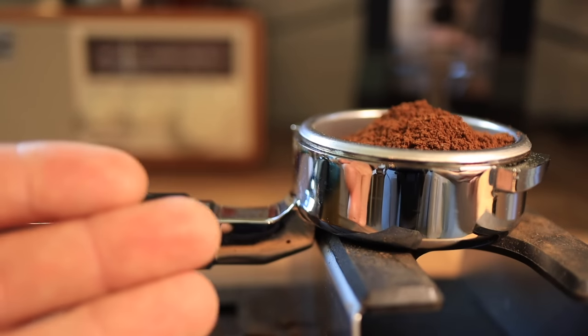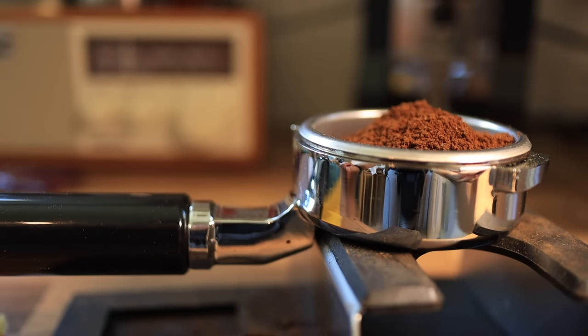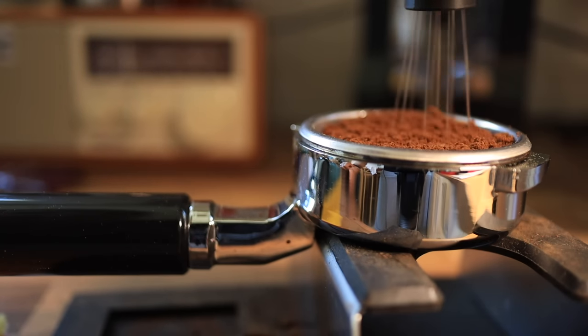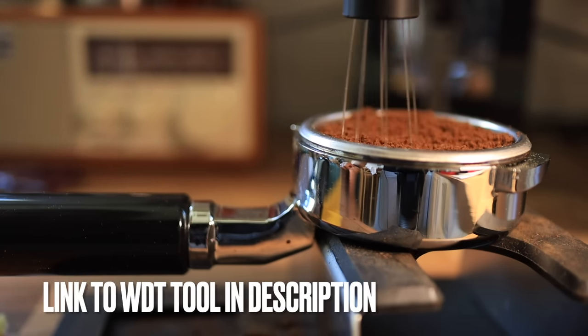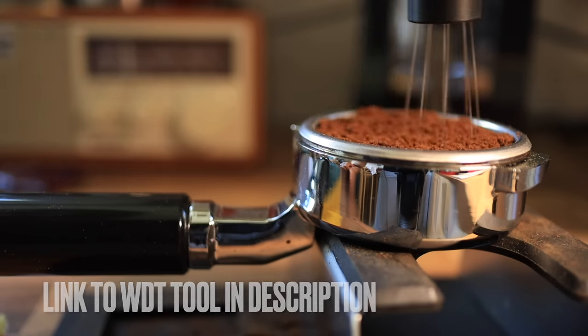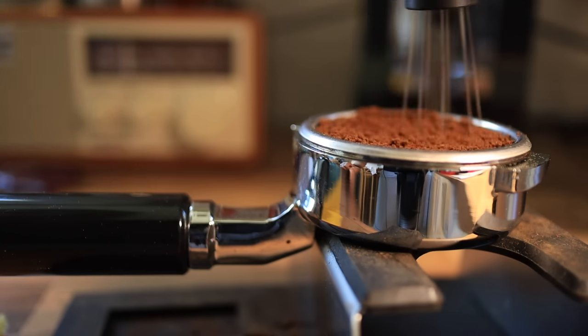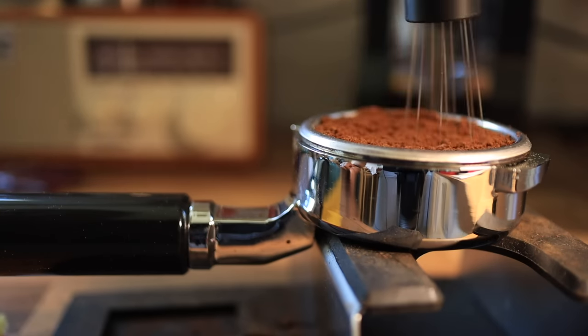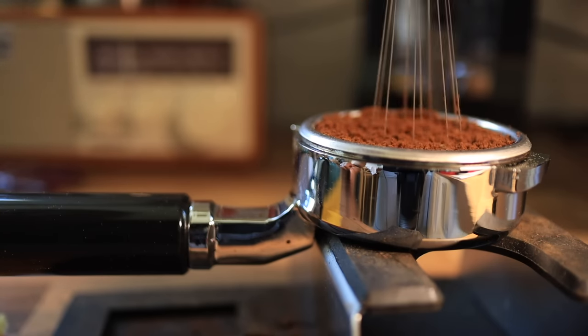For these trials, we're going to use 16 grams in and aim for 40 grams out, trying for a 1 to 2.5 ratio. I'm going to WDT each of them so that they are as similar to each other as possible. Then we're going to compare the flow rate and remark on the taste that each spring provides.